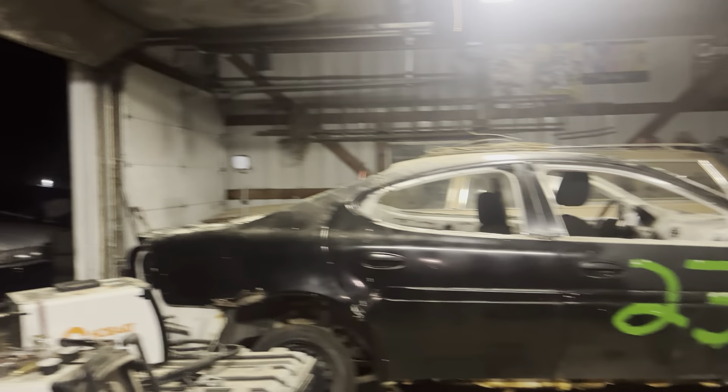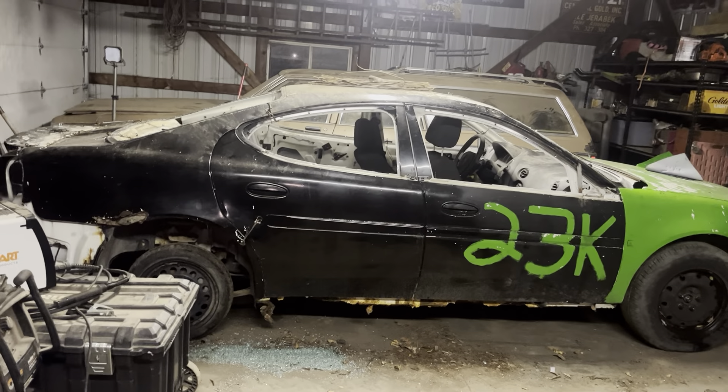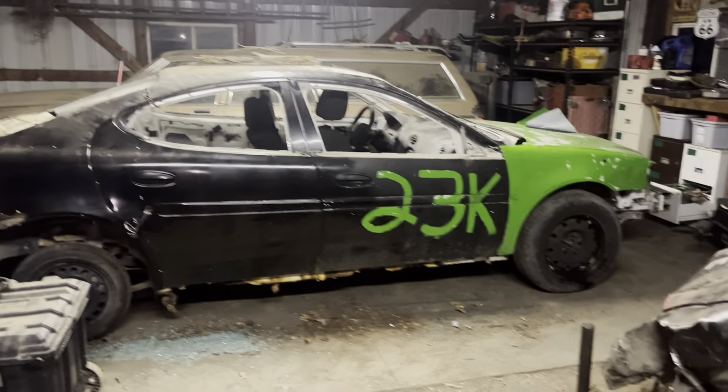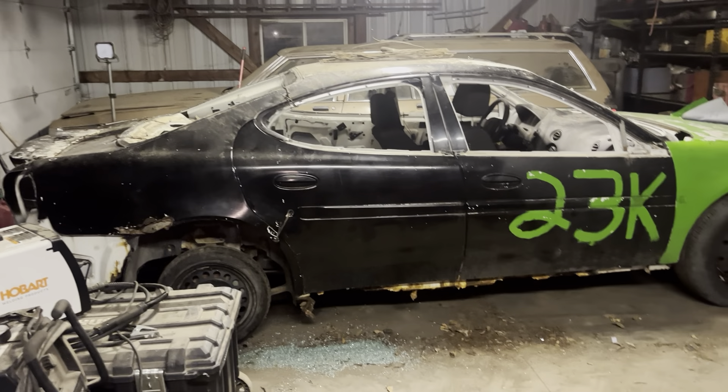It's super simple, there's very minimal stuff you have to do. So you guys ready to see what I'm building? I'm building a 2006 Pontiac Grand Prix and we're gonna see how this thing does in the bone stock class.